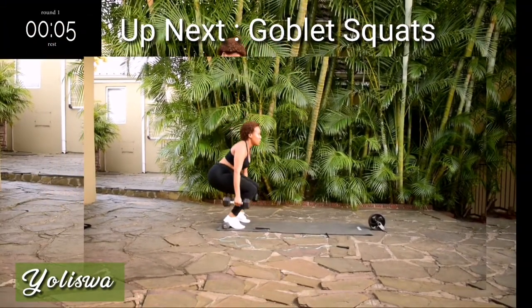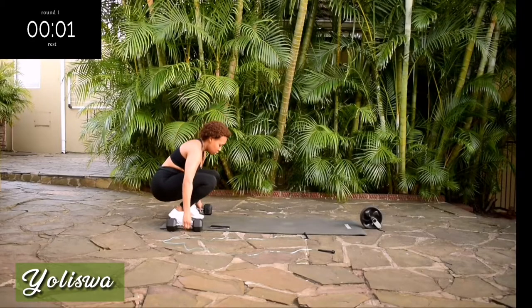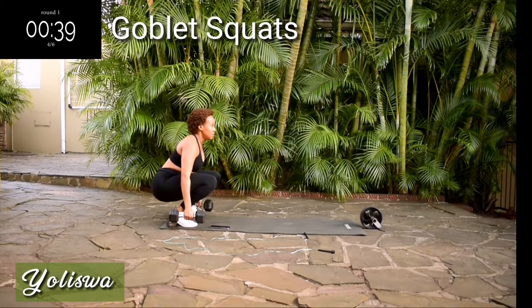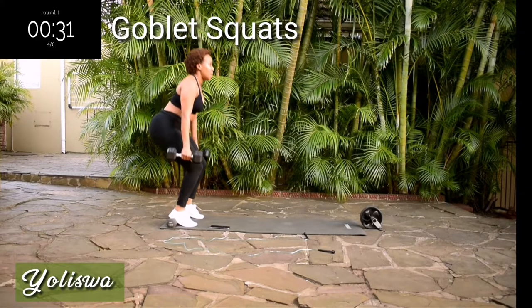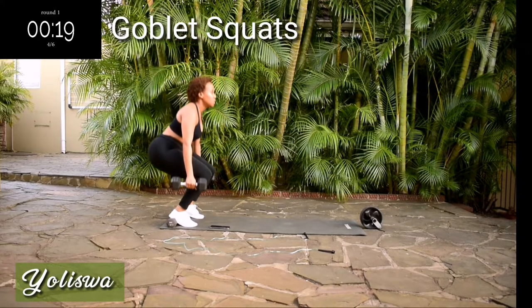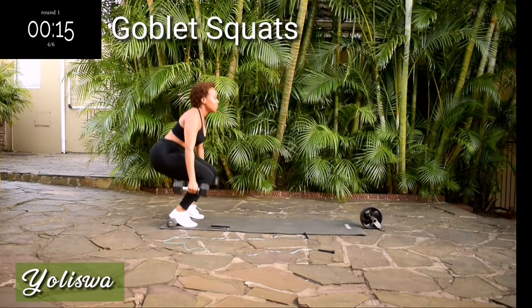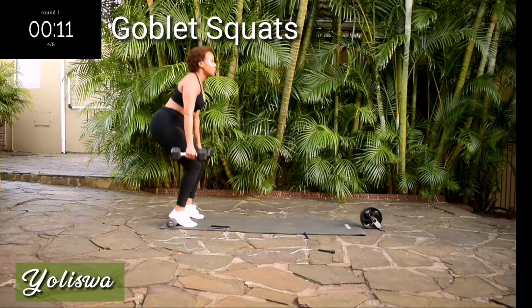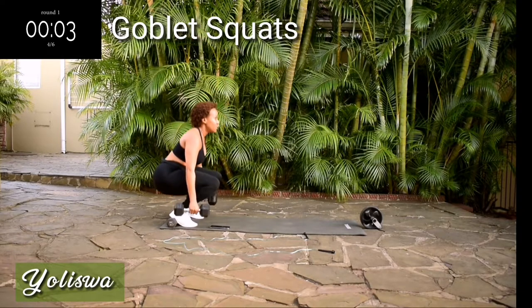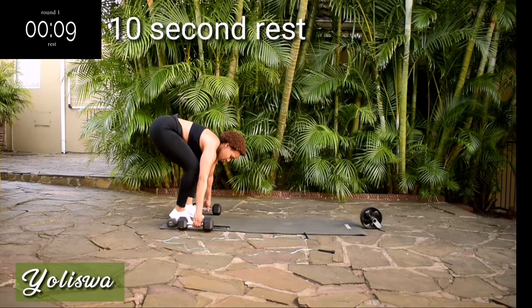Take a 10 second rest, we're going back to the top — goblet squats. I want you to go right down as if you're sitting down. Squeeze your bum at the top. Go at your own pace but keep on going. You're halfway there. Ten seconds to go — come on guys, stay with me.